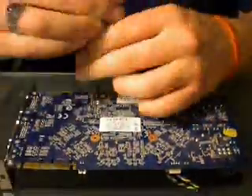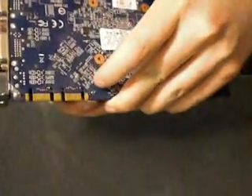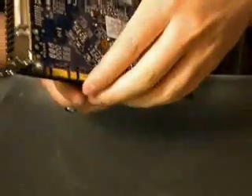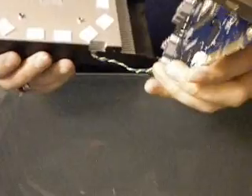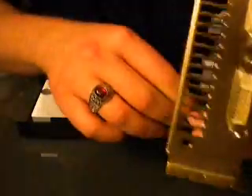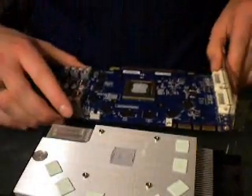Start by removing all your screws in order to separate the board from your heat sink. Then gently but firmly wiggle back and forth until you can separate the two pieces. You want to be careful so that you don't crack your board. Then remove the fan cord and unplug it from the board. You could have done that before, but as long as you're careful with it, it shouldn't matter.